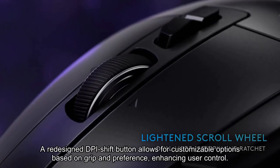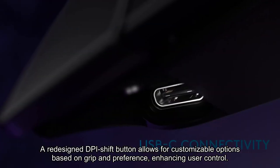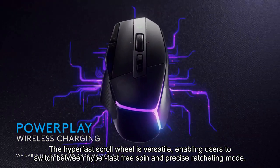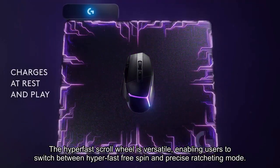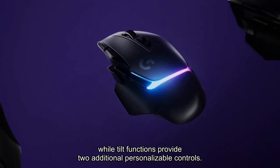A redesigned DPI shift button allows for customizable options based on grip and preference, enhancing user control. The hyperfast scroll wheel is versatile, enabling users to switch between hyperfast free spin and precise ratcheting mode, while tilt functions provide two additional personalizable controls.